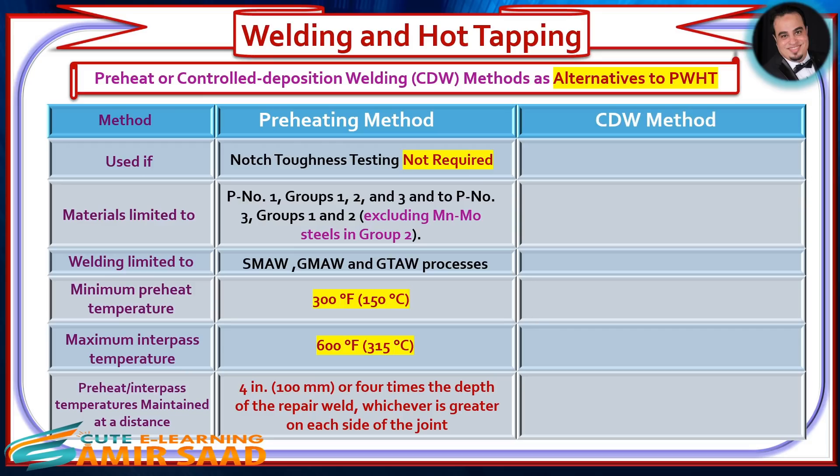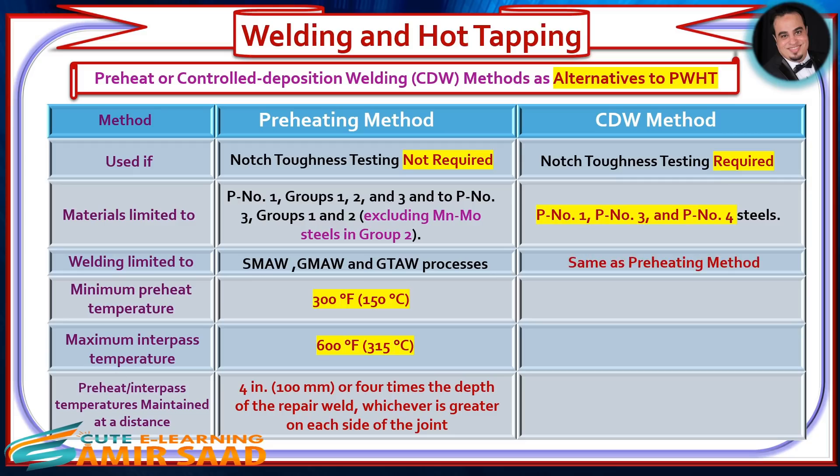CDW Method: Used when notch toughness testing is required. The materials shall be limited to P1, P3, and P4 steels. The minimum preheat and maximum interpass temperatures need only be maintained at a distance same as the preheating method.